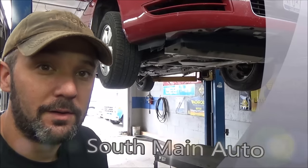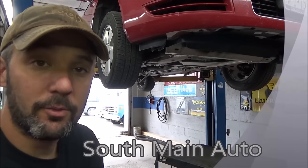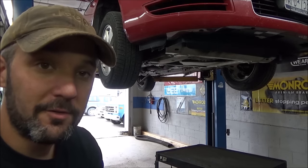Welcome back to the South Main Auto Channel. Got this 2008 Malibu that came in today. I noticed one was up in here and a broken sway bar. I'm going to show you how to fix that.